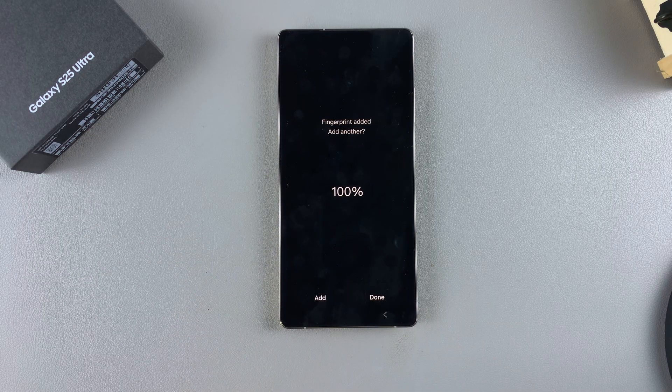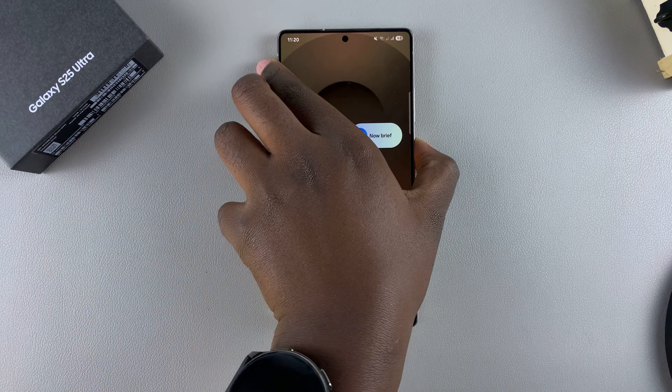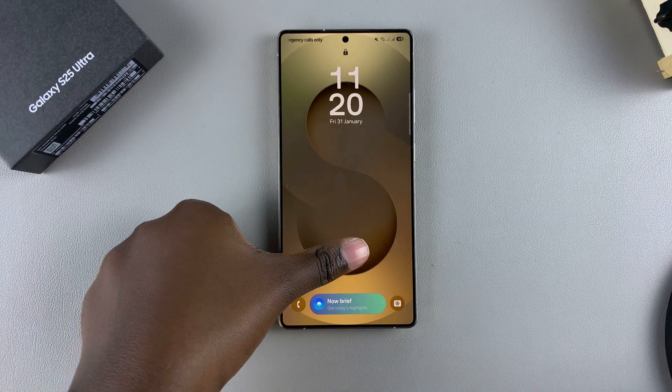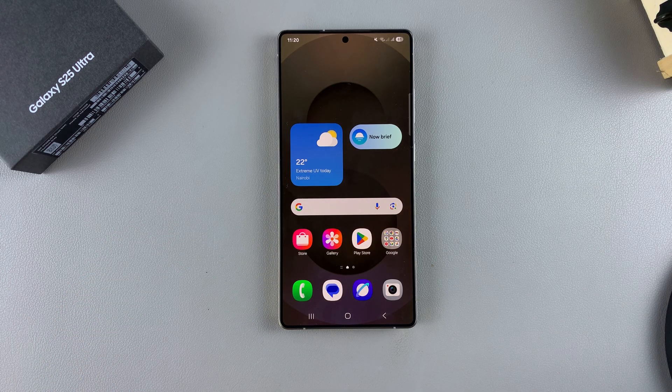Once your fingerprint has been added, you have the option to add another fingerprint or simply tap Done. Now you'll have more than one fingerprint on your device. So if I don't want to use my right hand, I can use my left and unlock my device just like that. That's how you add another fingerprint to your Galaxy S25.